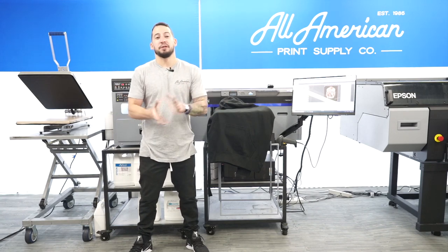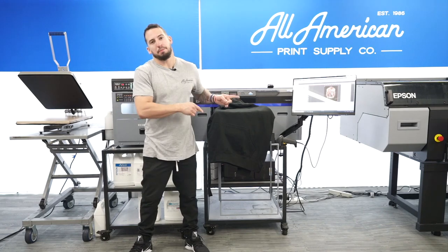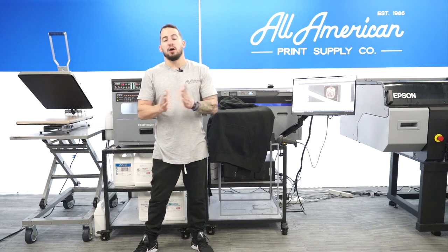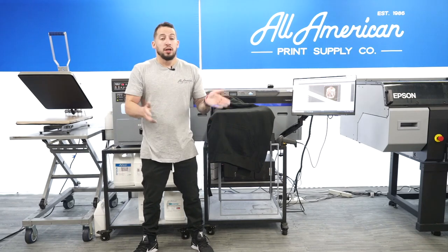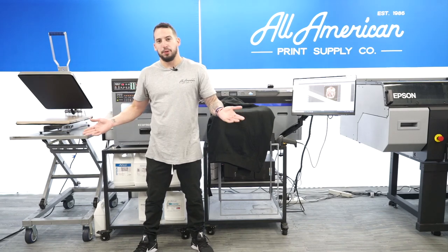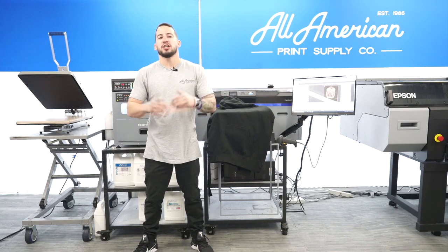Today we're going to be diving into sweatshirt direct-to-garment printing. If you have a DTG printer or have been looking at one, you probably have a good idea of how the process goes with printing t-shirts. There are going to be many parallels between sweatshirt printing and t-shirt printing, but we are going to be making some adjustments to our settings.